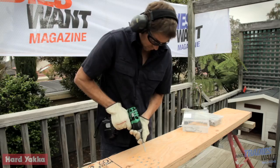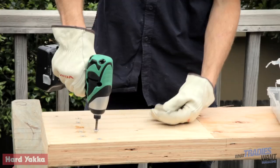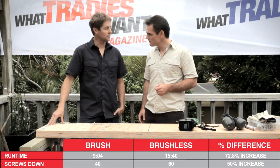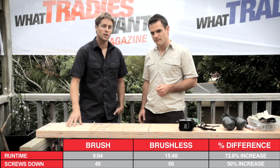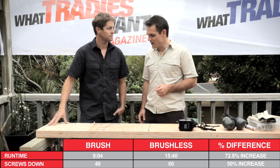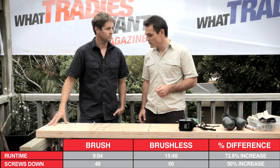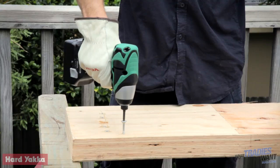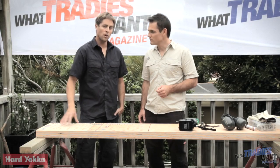Round one of the testing - the brush versus brushless impact driver test - pretty big difference. The brushless screwed in 20 more batten screws than the brushed, and ran for quite a bit longer as well. A big difference between the two: the brushless running for longer and doing a lot more workload.